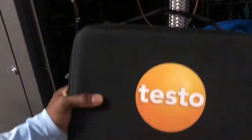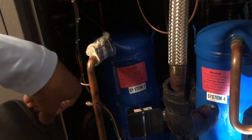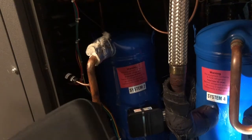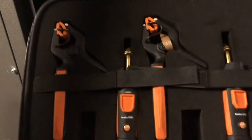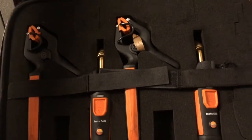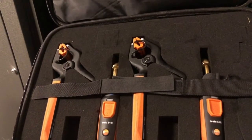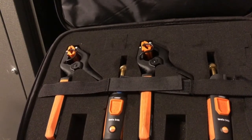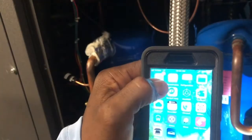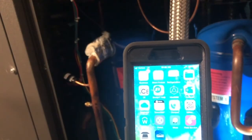I'll be using the Testo here. For those of you who already know about the Testo, I'll open it up and start from the beginning for those who aren't familiar. Testo has a long line of equipment — temperature probes and gauges. The wireless gauge set is great because you lose less refrigerant using these since they're not going into the ports. There are two different apps; this refrigeration app here is for the Testo gauge set.